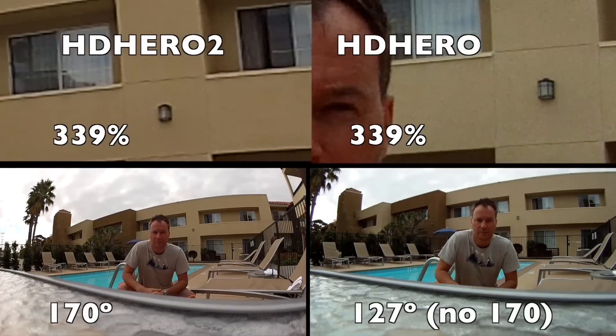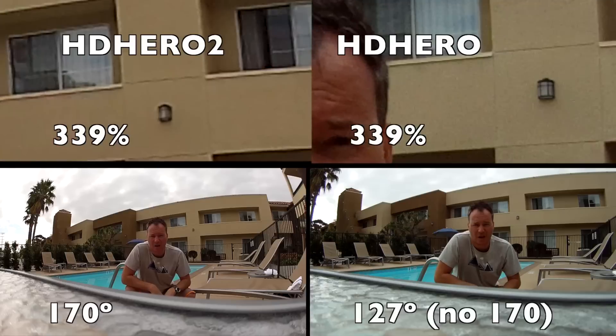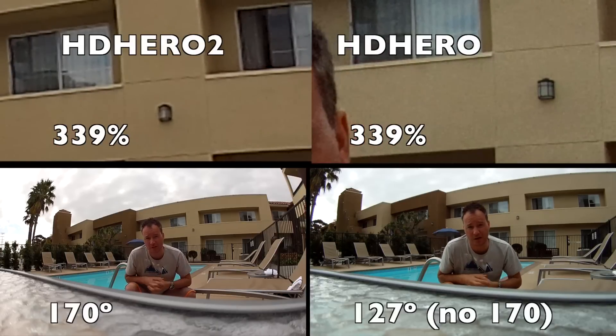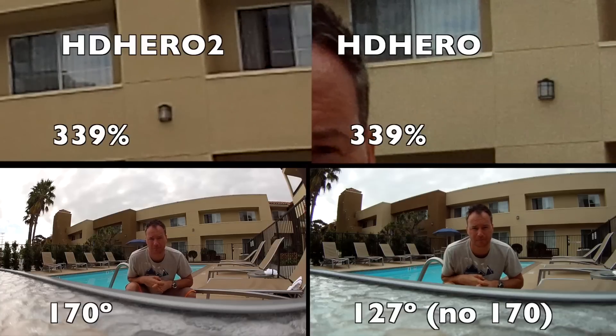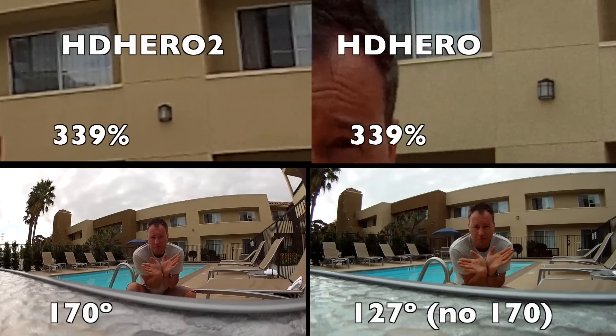This time we're shooting on HD Hero with the 170 degrees at 1080p, and we're shooting at the O1 setting on the O1 1080p at 27 degrees. So you'll be able to see the side of the bench, or the view you're getting.